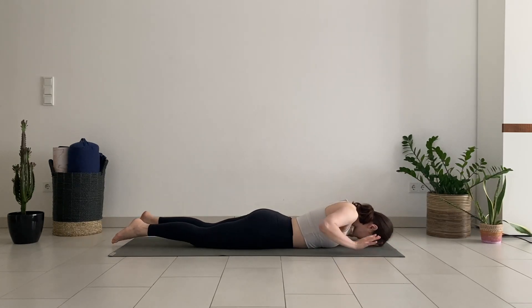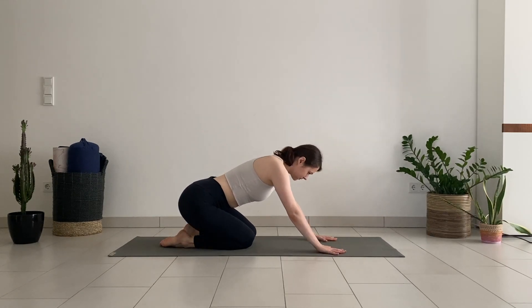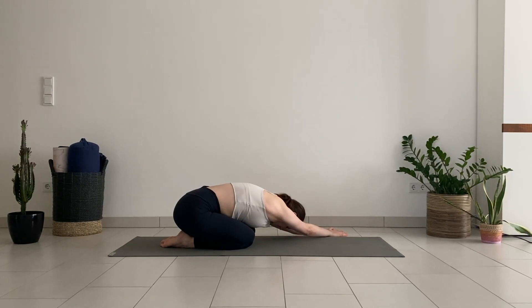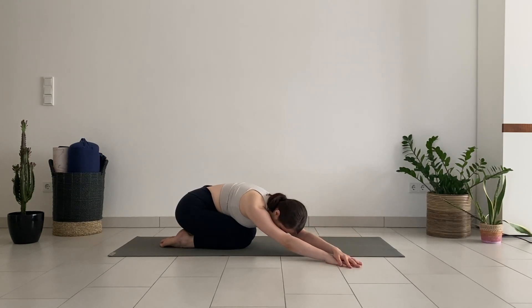As you release, press yourself into child's pose. Bring the big toes together, knees wide apart. Stretch your arms far forward and walk them to the left side. Continue to take deep breaths into the ribcage, now feeling more stretch on the right side of the body. Then walk your hands to the right to stretch the left side of the body a bit more.